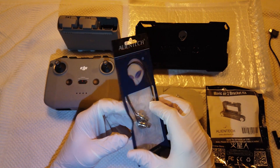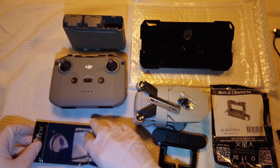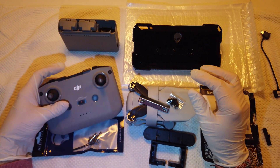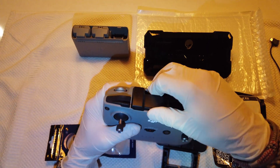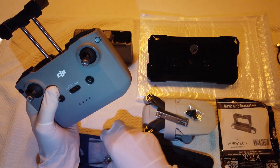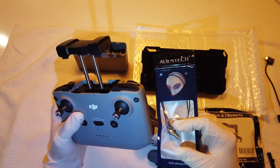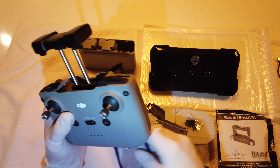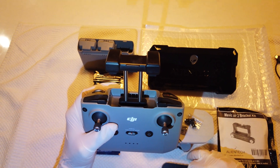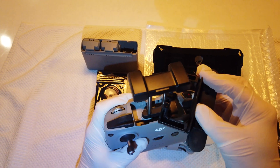The range extender connects to these coaxial cables, and the coaxial cables go inside your controller. So I will be opening up the controller to install the kit. Then these plugs go inside your range extender, and this bracket goes onto your controller — just like this.